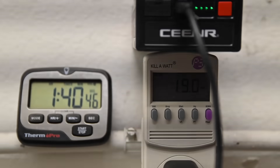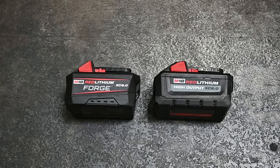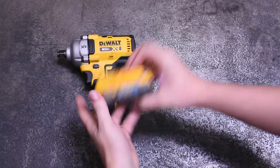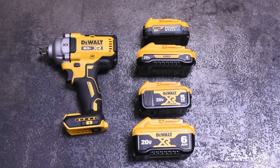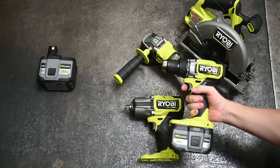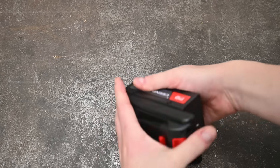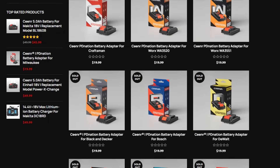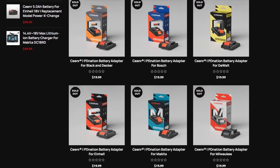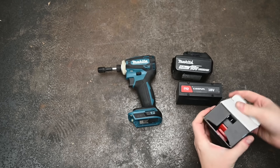I fully support the effort to wrestle free the chokehold brands have over customers with matching-color designer batteries at crazy prices. If this gains momentum it might even put pressure on them to price batteries more reasonably — a win-win for everyone. The package is $69, with each brand adapter at $20, and batteries going for $49.99 when introduced. No affiliation, no kickbacks, no promo codes.